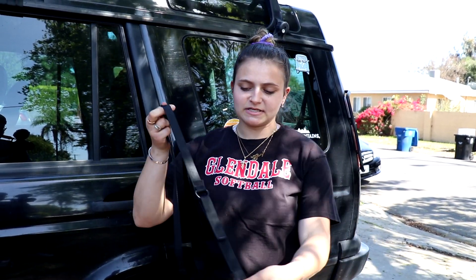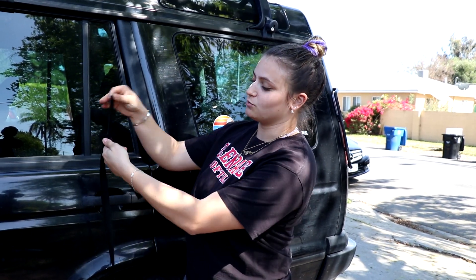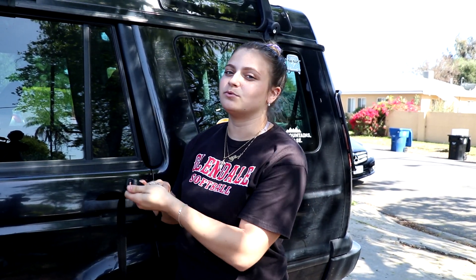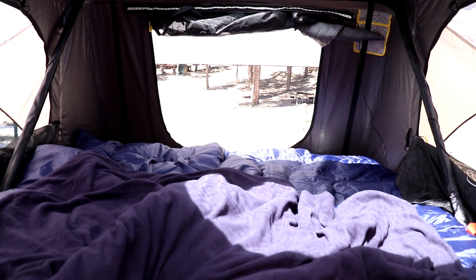If any of you guys have a soft top rooftop tent or have seen one, you'll see that they have these straps on the top that secure the cover. That's what we have here on the Smittybilt Gen 2. It comes with this type of clip — it goes on one side and the strap bolts under. One thing we've noticed is that they're very difficult to strap down, because it's a Velcro mechanism and you really have to yank it really hard to pull it down, which can be difficult, especially if you have blankets inside the tent.